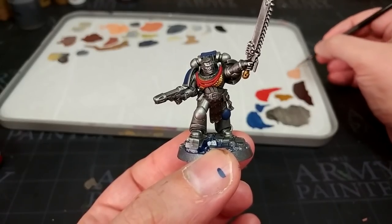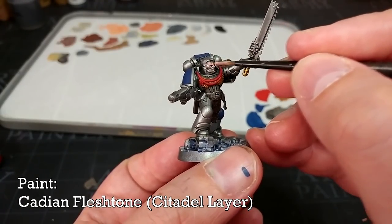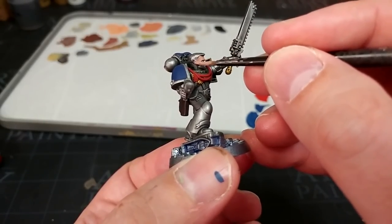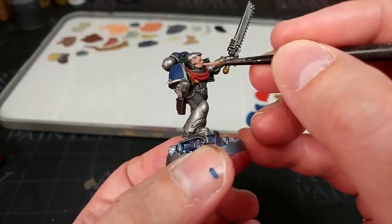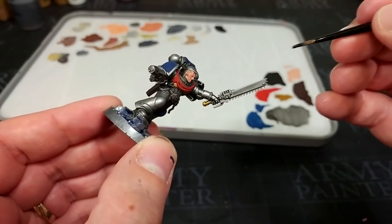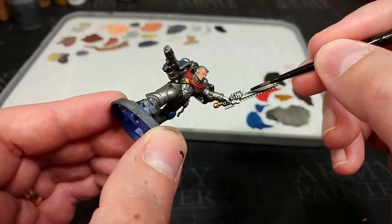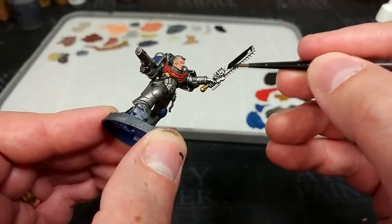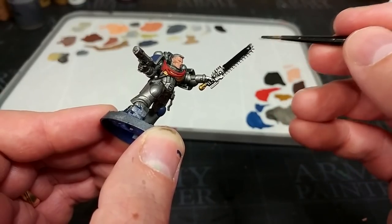Before I get too far into painting the marine, I'm going to base coat his face. I'm going to do a couple of coats of Cadian Fleshtone. I don't want to start from very dark because I'm going to shade this, and that'll make quite a difference. I'm painting this now because it saves me when I want to paint his hair black later — I can use it as a tidy up stage on his face. This fella is carrying this crazy old-school plasma pistol which has clearly been handed down through his line, but he's carrying a bog-standard chainsword — so he might be descended from a mighty hero, but with this chainsword, there isn't much to write home about yet.